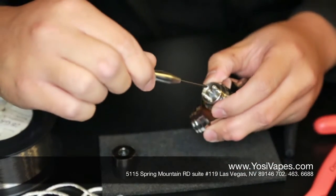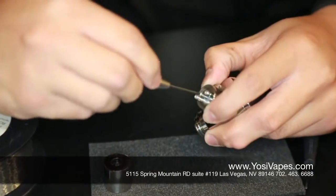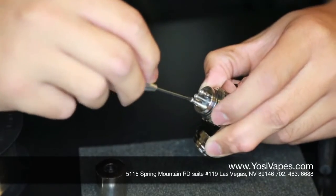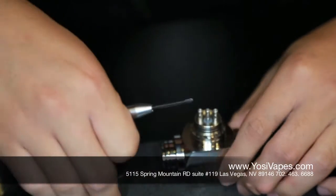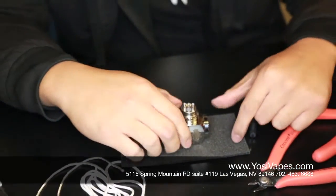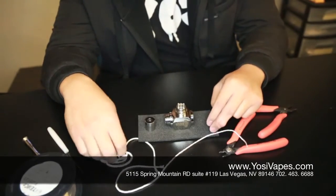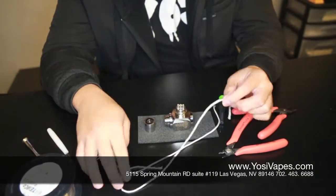So to start off, we are going to need to open up those holes — we are going to unscrew these right here. If you could zoom in, you will see that these holes open up. Now we are going to create a build. What you are going to need is some silica and some eco wool. Today we are going to be using the silica.